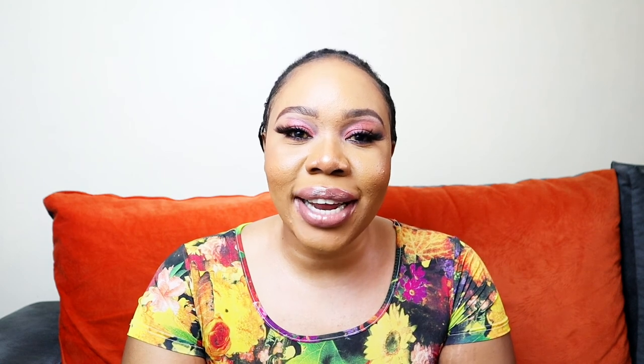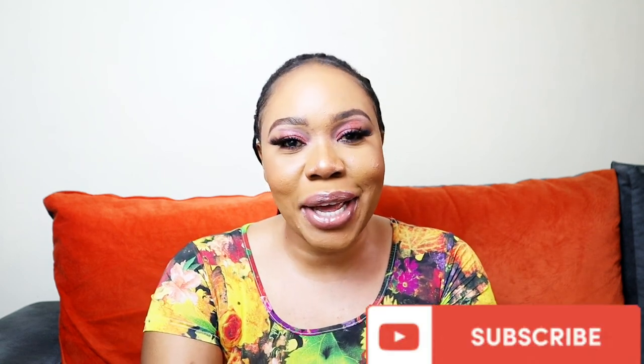Thank you so much for watching this video. Let me know in the comments section if you've tried this tutorial and how it went. If you've done it, please tag me in your post. Thank you so much. And if you've not subscribed to my channel, please subscribe. Bye-bye, until next time!